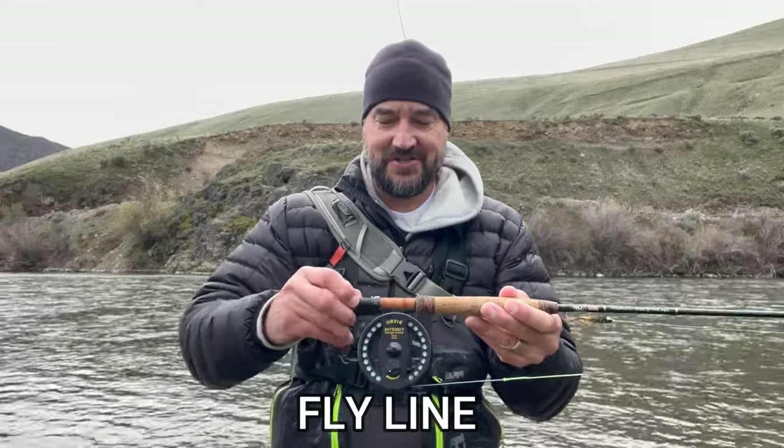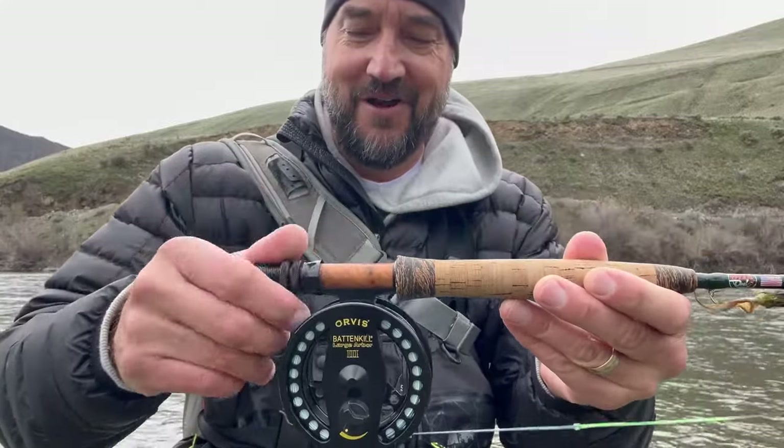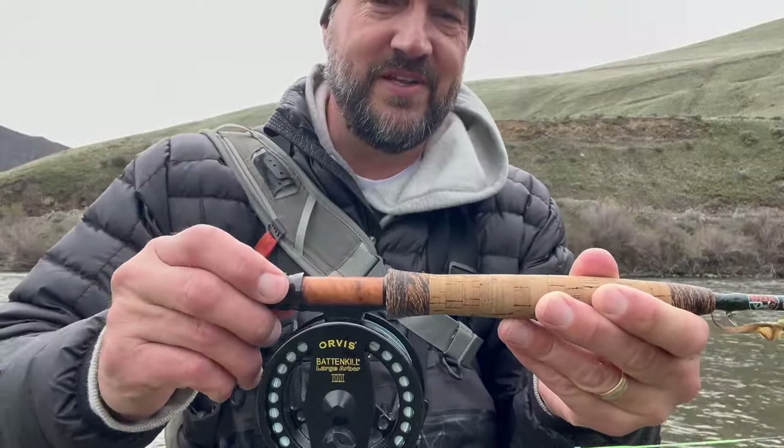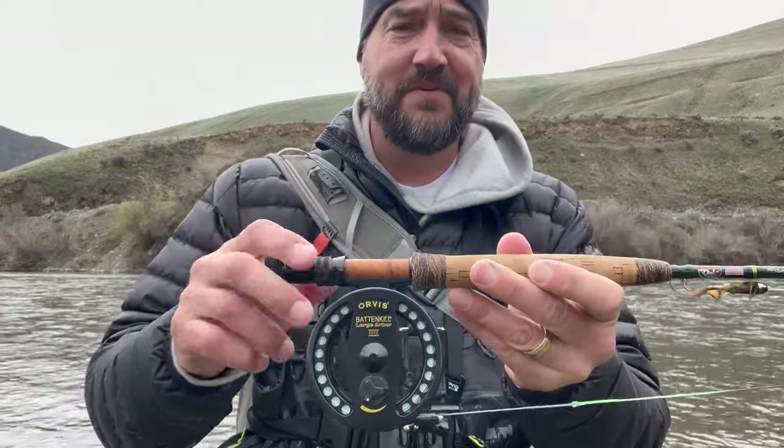Make sure that you tighten your reel onto your fly rod, because you will lose your reel — and it'll only happen when you have a big fish on. That's just the inevitability. Rookie mistake.